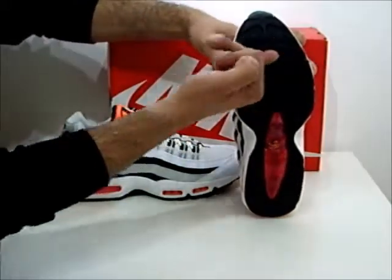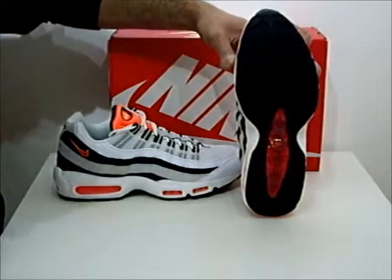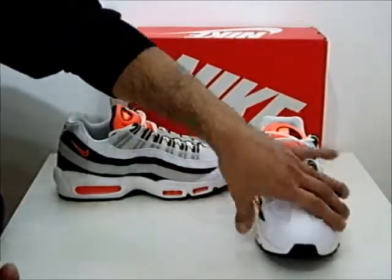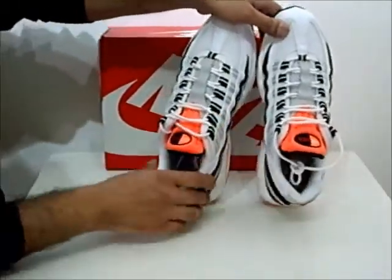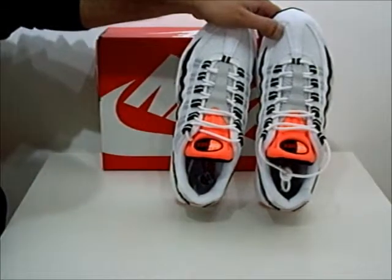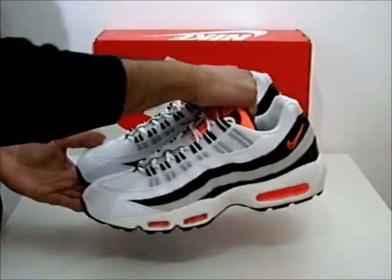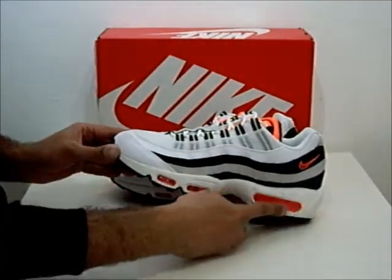Another thing about the sole is it has these really deep grooves for great traction and grip. I'm also going to show you the actual inside of this sole, which is pretty much a textile sole — so that's good comfort and good feeling inside. The highlighted crimson is mostly noticeable on the tongue and on the air bubble units.